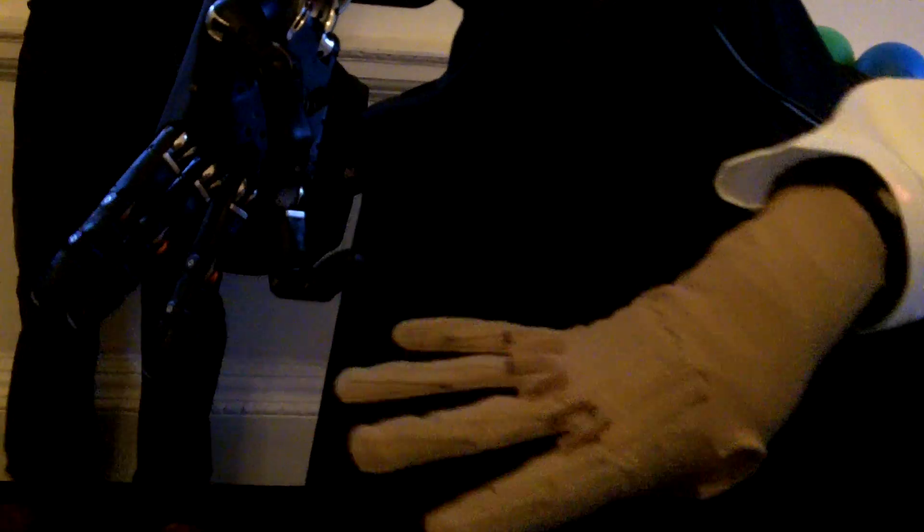This is the Shadow Dextrous Hand — an anatomically correct robot hand that we've developed. The idea is that it mimics the human hand. So if an operator wears a glove, he's able to do everything that a normal human would, but he's not in a dangerous situation.